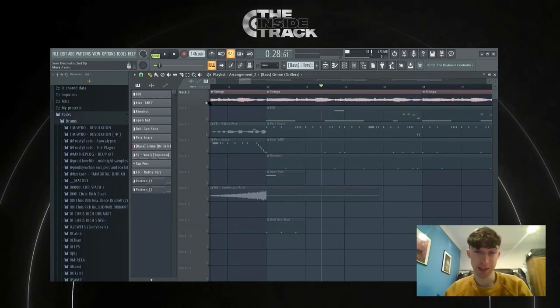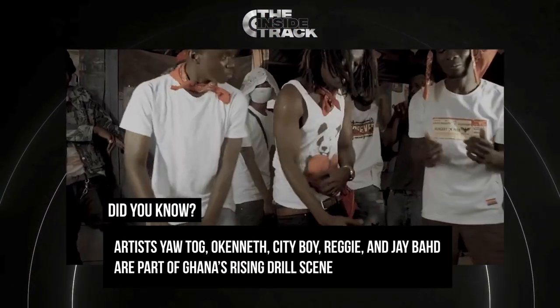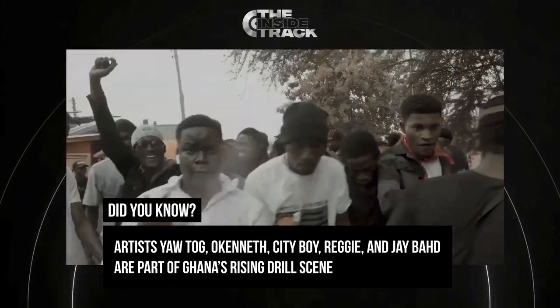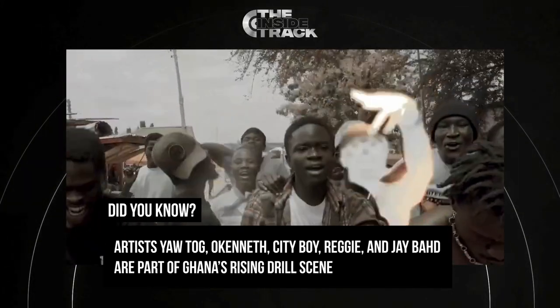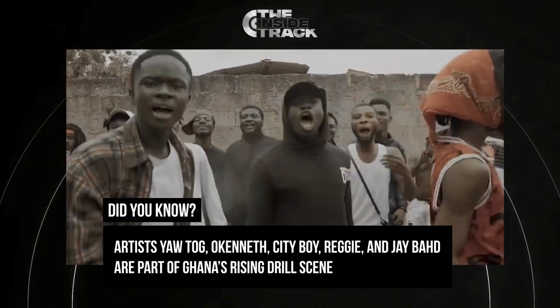And then also the offbeat snares as well. For my beats to be in another country and to be like a part of another scene is crazy to me, to be honest. A lot of the Ghanaian drill songs are actually really fire as well, because they're bringing a whole new sort of style to it.